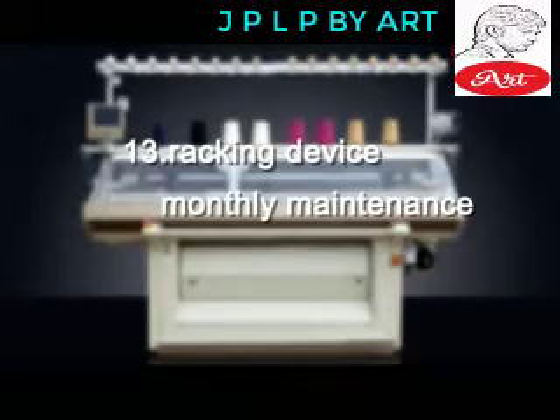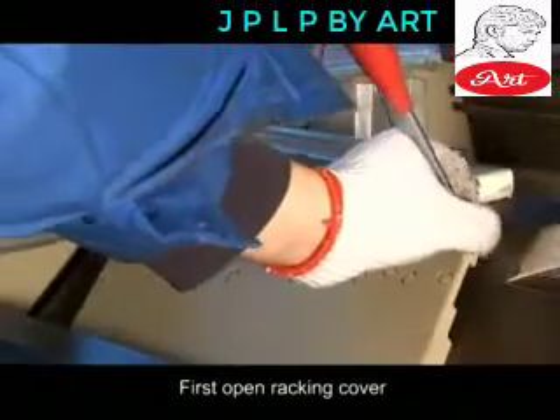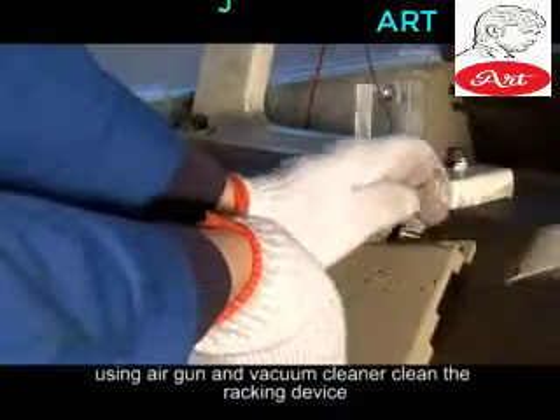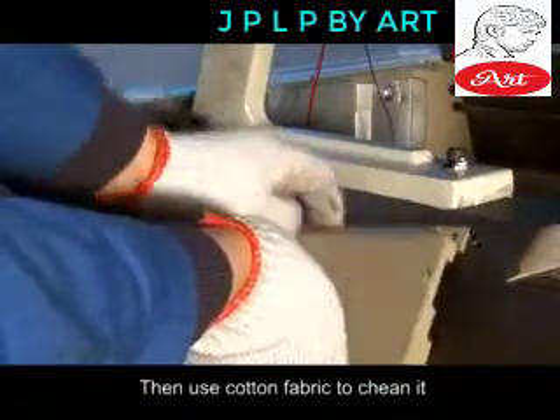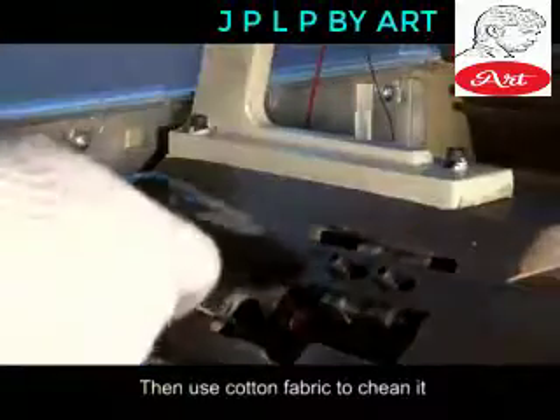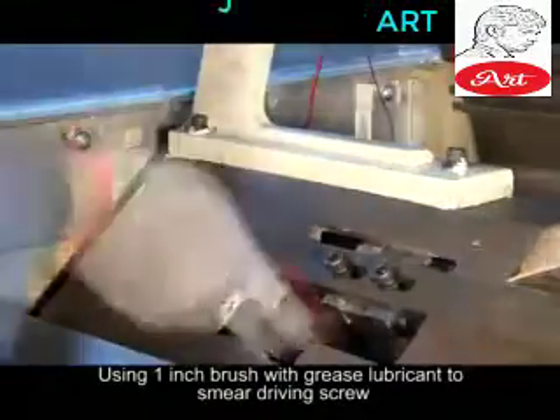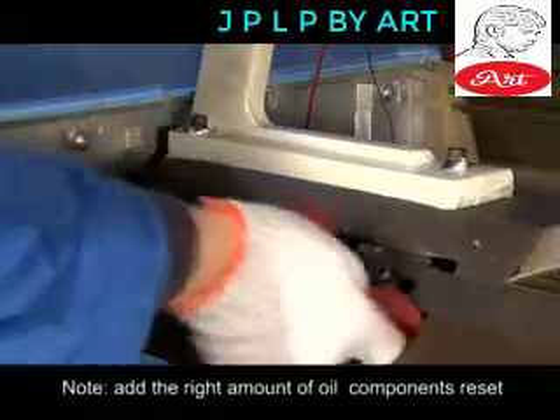Racking Device — Monthly Maintenance. Open the racking cover. Using air gun and vacuum cleaner, clean the racking device. Then use cotton fabric to clean it. Use a 1-inch brush with grease lubricant to smear the driving screw. Add the right amount of oil.